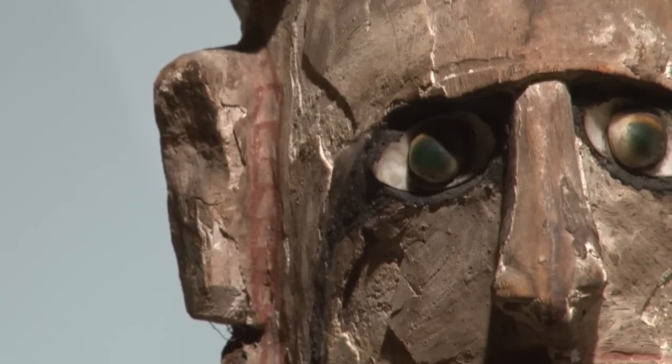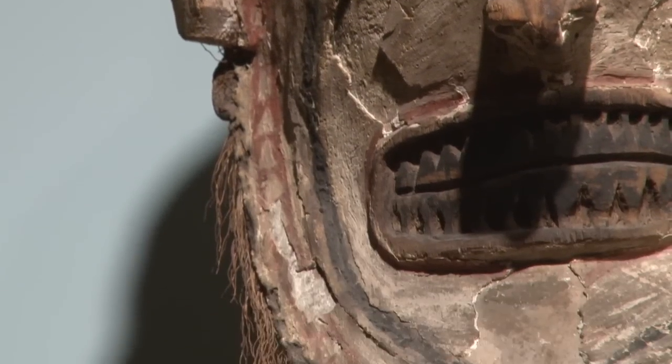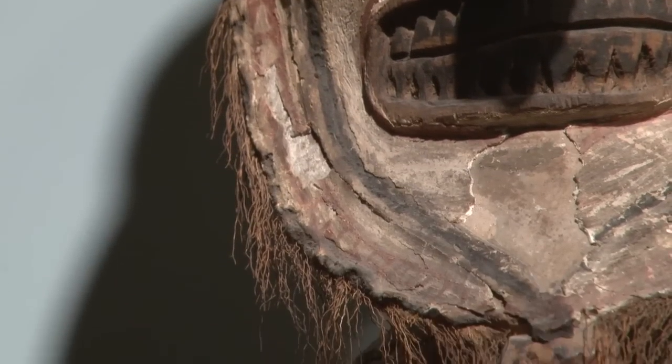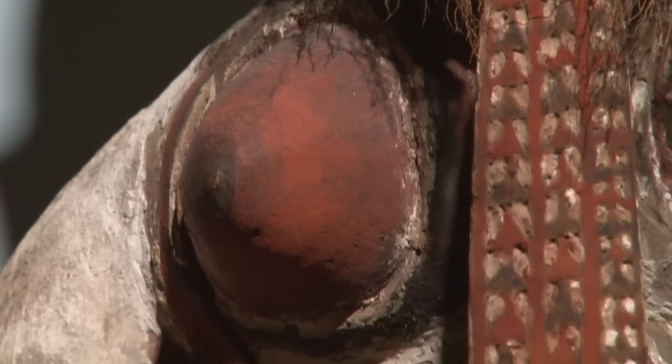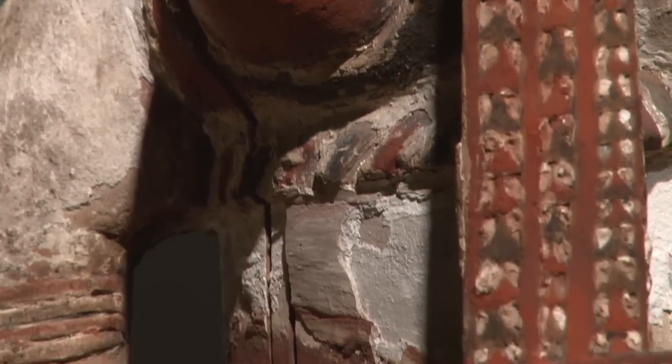You'll also notice all Uli figures have both male and female characteristics. The breasts refer to nourishment and fertility, and the phallus relates to aggression and creation.